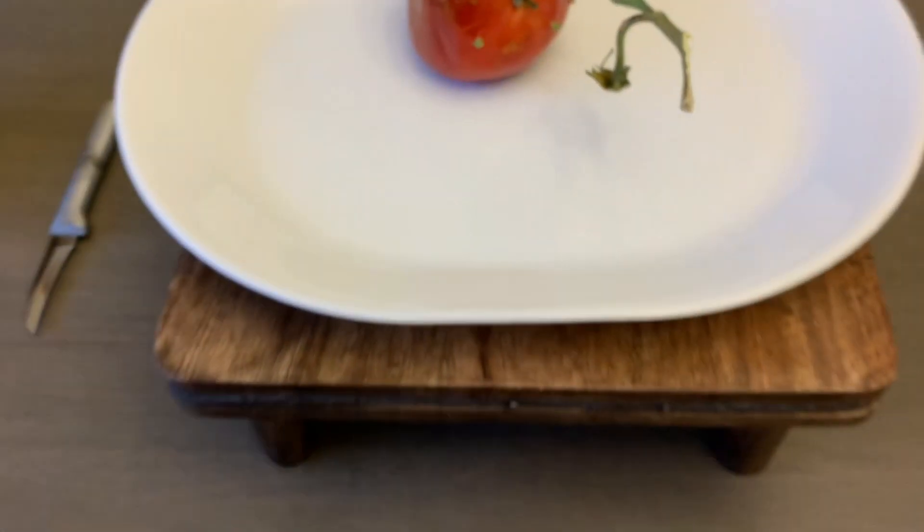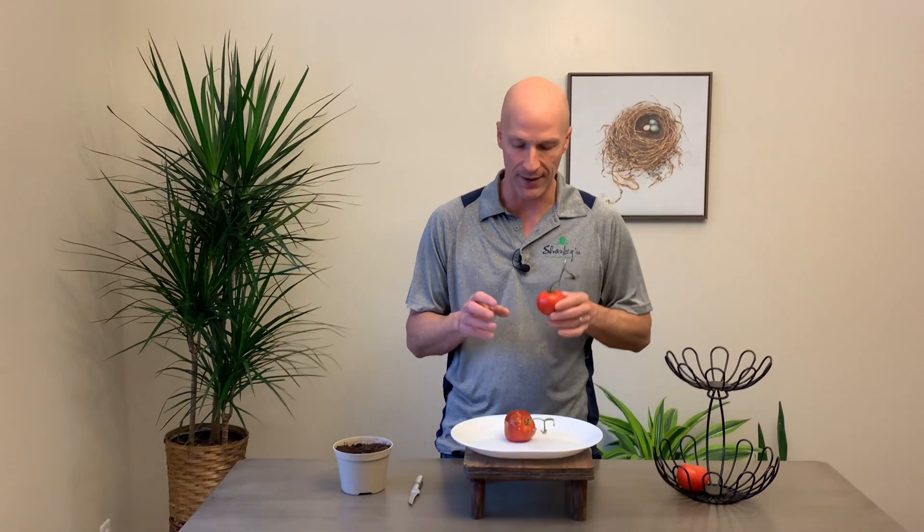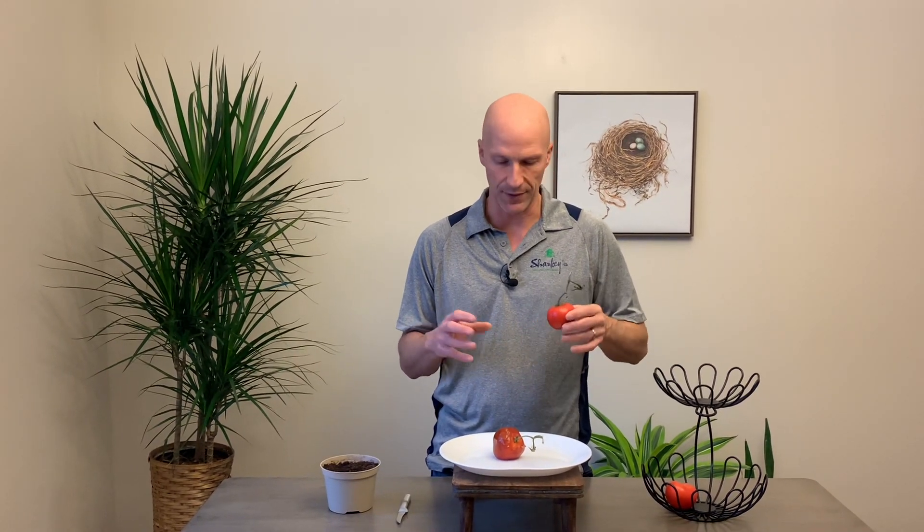So what happens with that? The reason it does that is because the hormone that is naturally inside the tomato — for whatever reason, it's kind of a phenomenon on certain tomatoes — is suppressed, and that allows the seeds inside of that fruit to germinate.